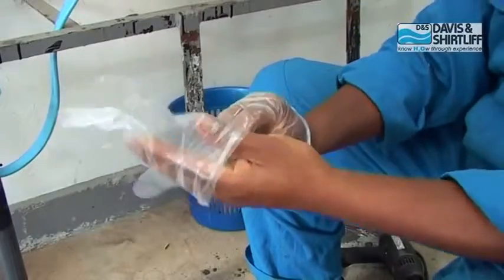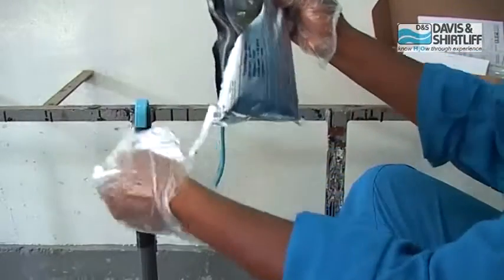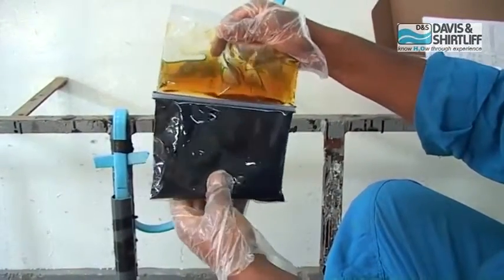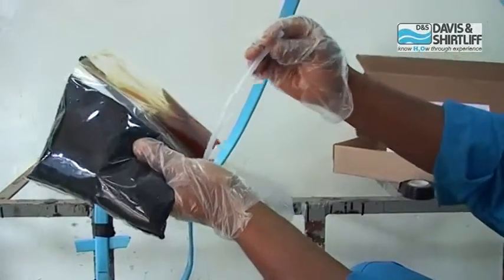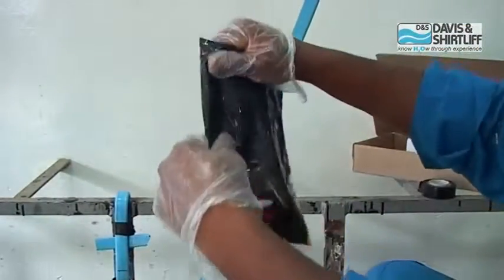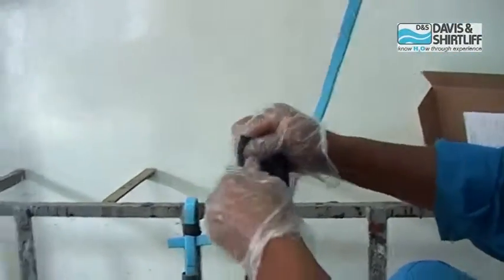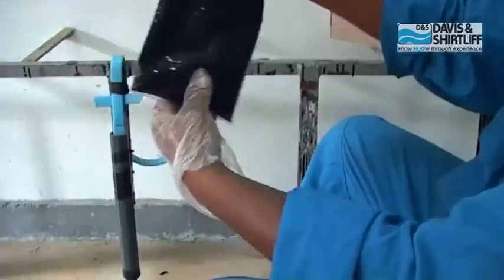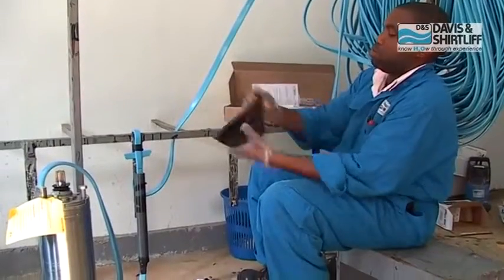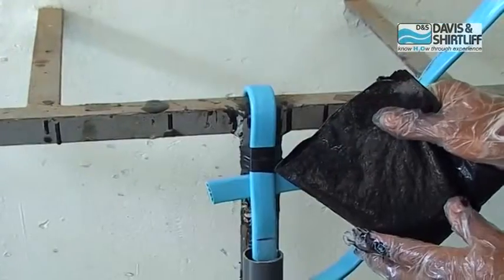Wear gloves before you start preparing the compound. Open the silver foil bag and carefully remove the inner plastic bag, remove the separating strip, and then mix thoroughly, ensuring the compound becomes uniform in color. Mix and squeeze until it becomes warm, approximately five minutes, and then pour into the mold.